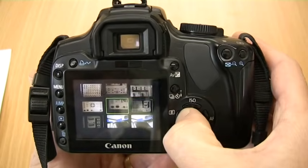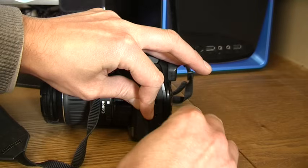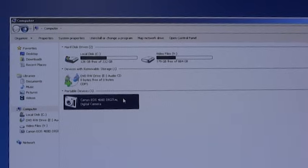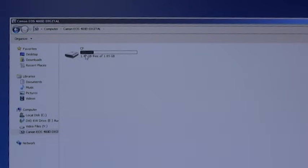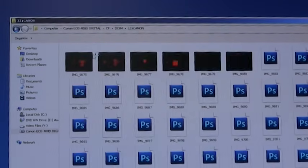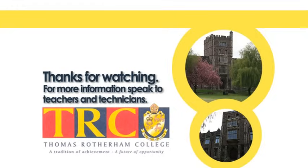To download your pictures, connect the USB cable, then on your computer go to Computer > Canon EOS 400D > CF > DCIM > 131Canon. We'll see you next time.